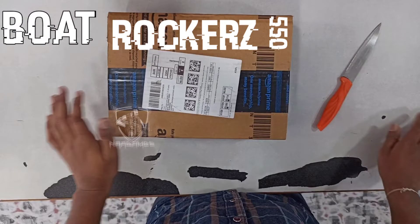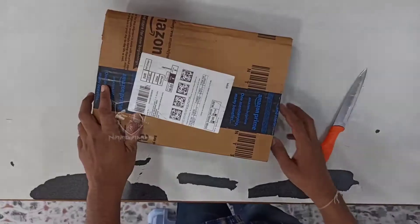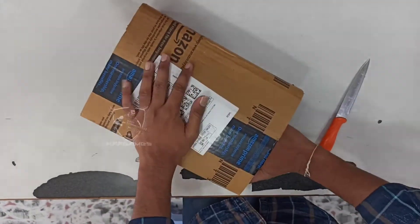Hello guys, this is my unboxing. Board Rocker 550 headphones, Bluetooth headphones.